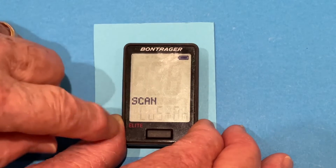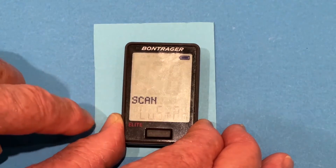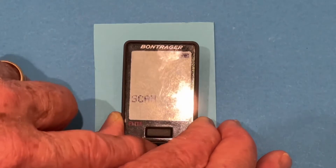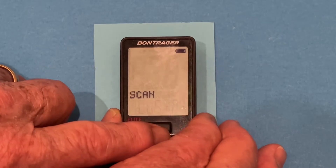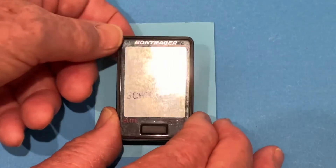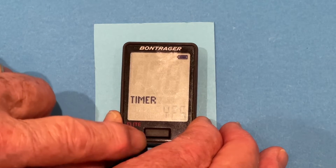Now it asks us if we want to do a scan. The last button on the lower display that you press is the scan. We could shut the scan off by pressing the front button, but I like to have a custom scan — I don't want it to show all the data points. So we press the front button until we get to custom, then we press the back button, and it asks us what we want to do on the custom scan.